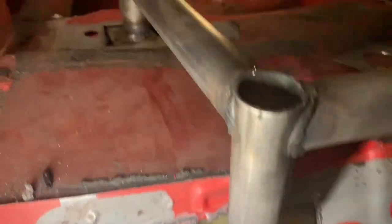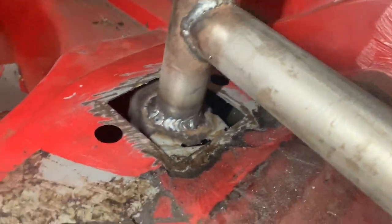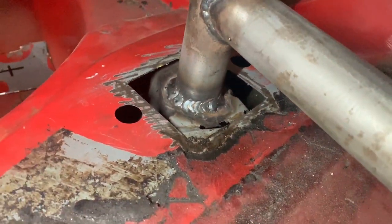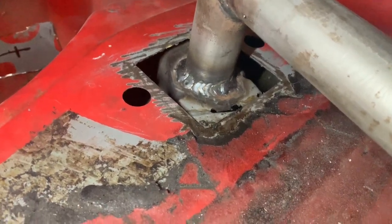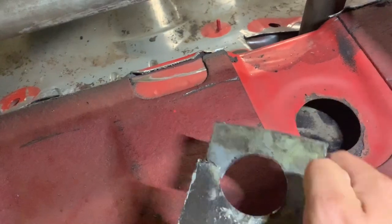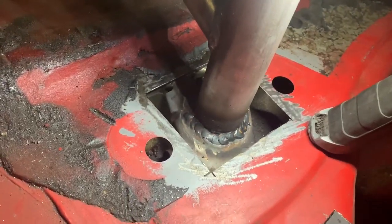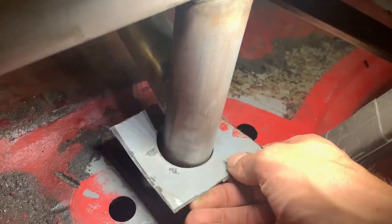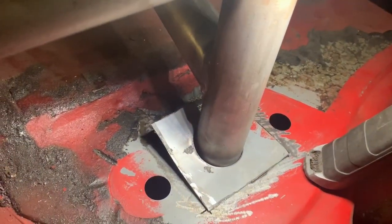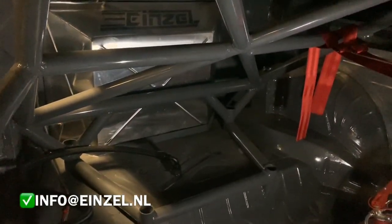That's what it looks like welded up. You want to have a lot of penetration with this kind of weld because it's a very structural part of the car. Usually I cut a hole in the middle over here — you can use a hole saw for that — so you would be able to slide it around there and then weld it in place. And that's what it ends up looking like on the E46 pro car.